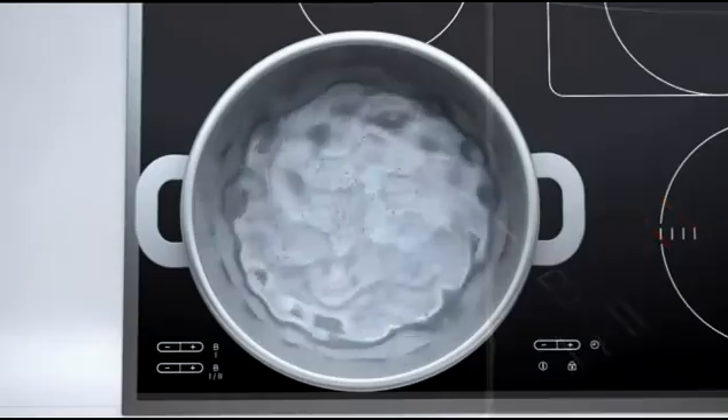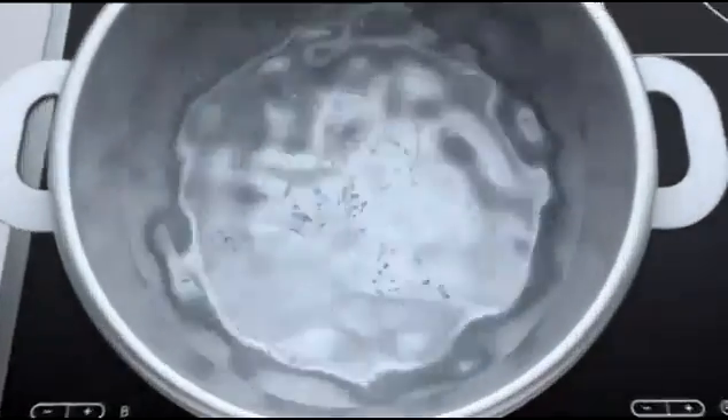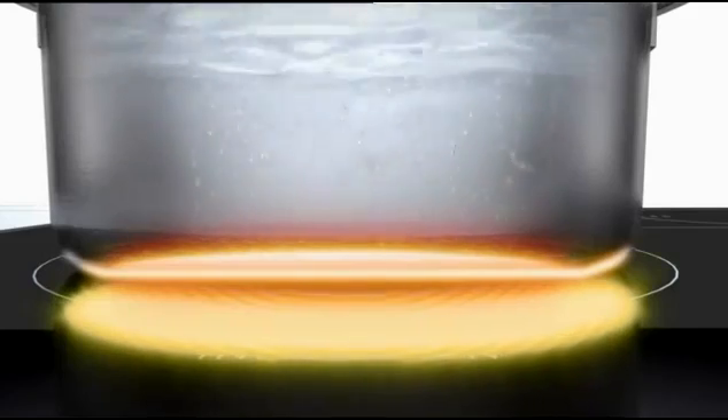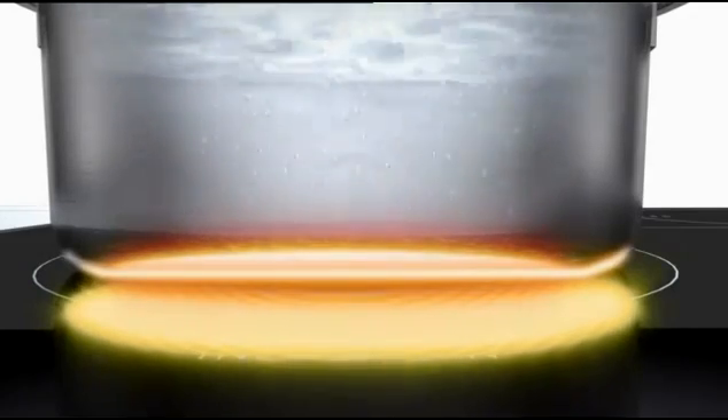Induction cooking allows heat output to be controlled with great precision. The range extends from just a few watts to a maximum output of 3.7 kilowatts.